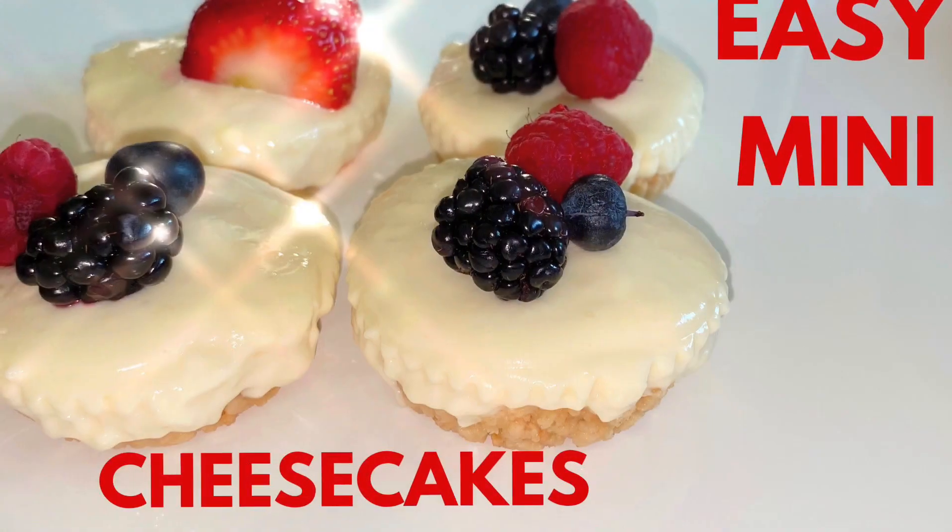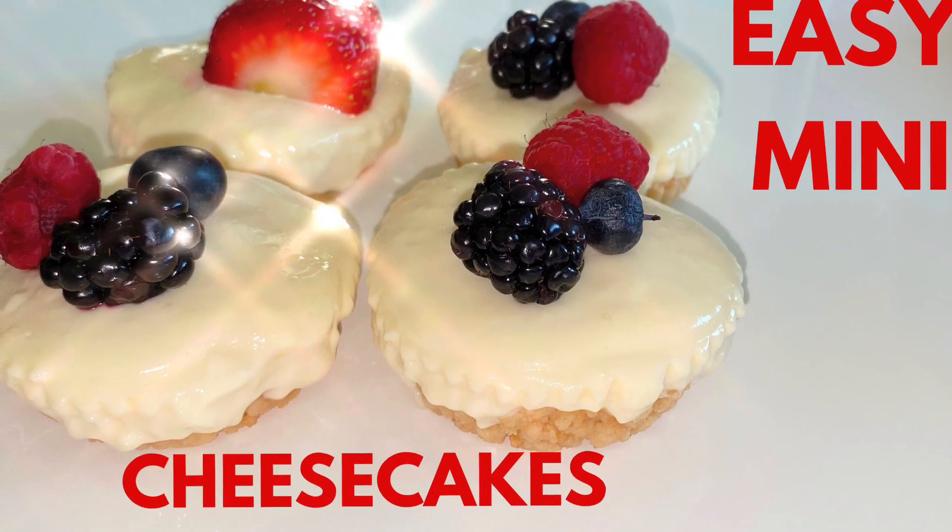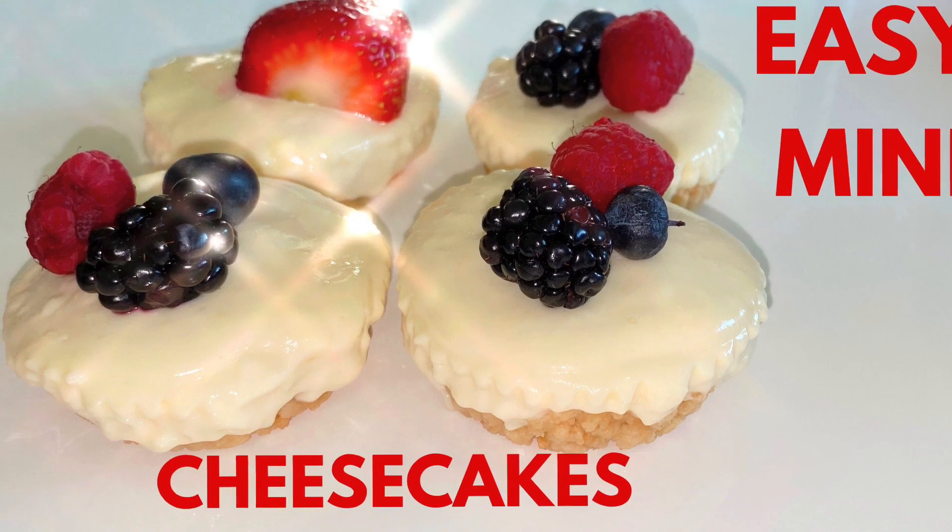Hi everyone, thanks for joining me on My Life on a Hill. My name is Tracy. Please don't forget to subscribe. So today I will be making these easy mini cheesecakes, but I'll be using my sister's recipe from the Bear Pantry Show.